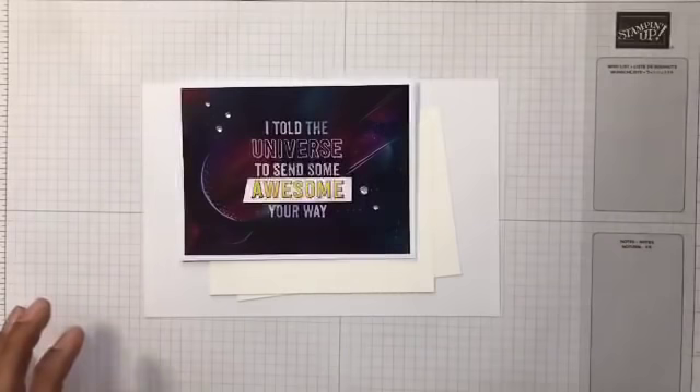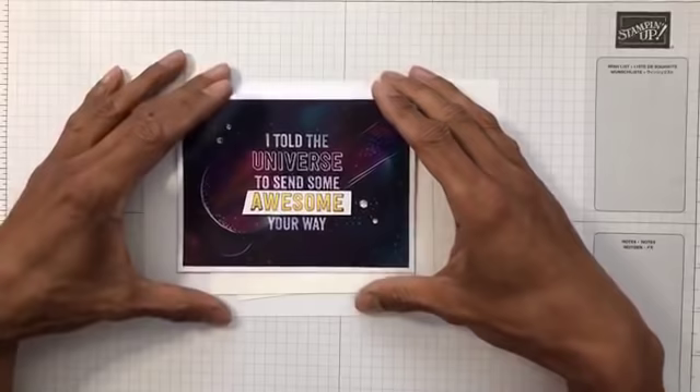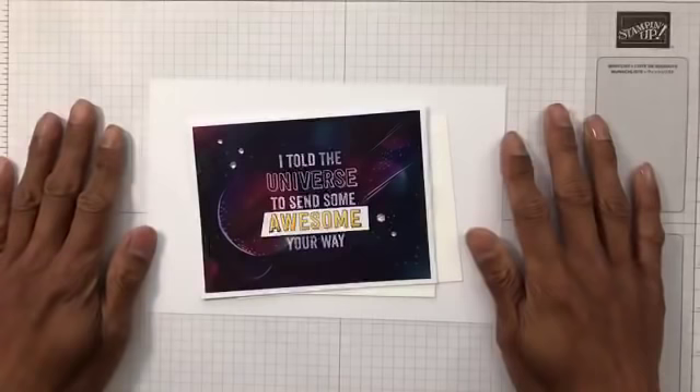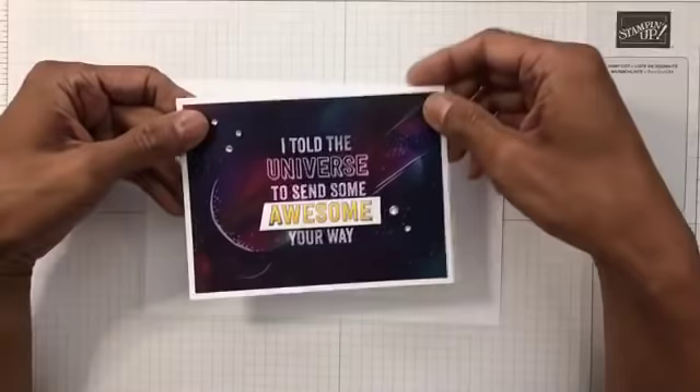Thank you, Pat, if you're watching! Glad you liked it — I can't believe we did the same card, you are definitely twinsies. Sisters from another mister! Okay, right, onto the galaxy technique.